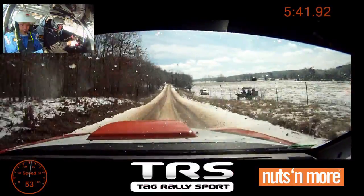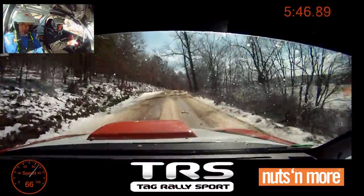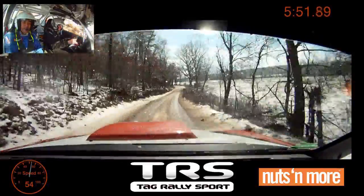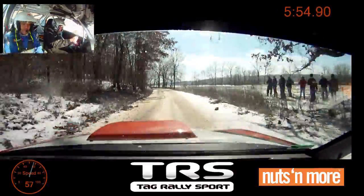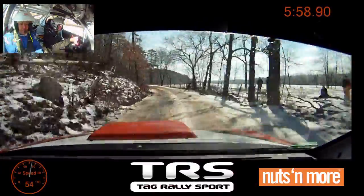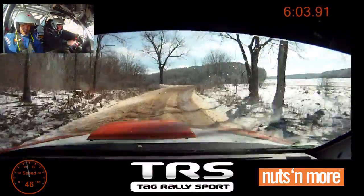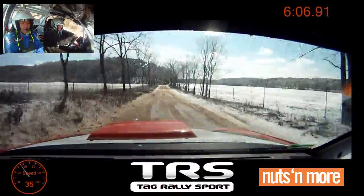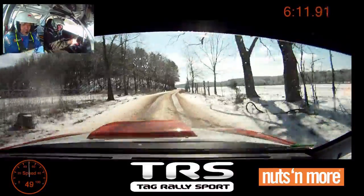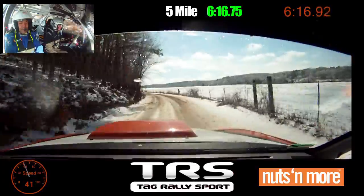Right six plus over small crest. Right five plus. Left six long, tightens five minus. Right four over small crest. 100, 100. Right six into left five plus, no cut. 50. Nothing happened. That was really soft right there. We're good.